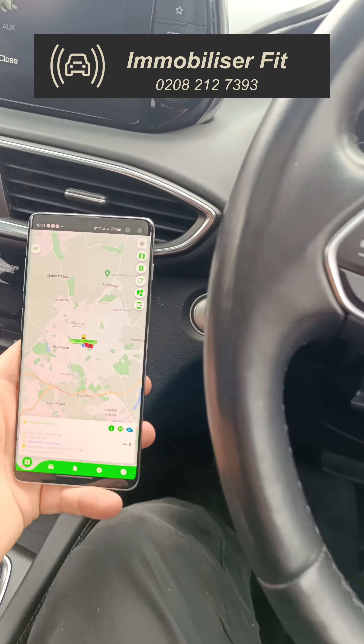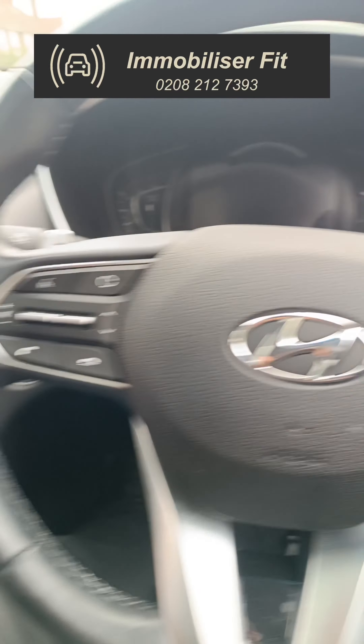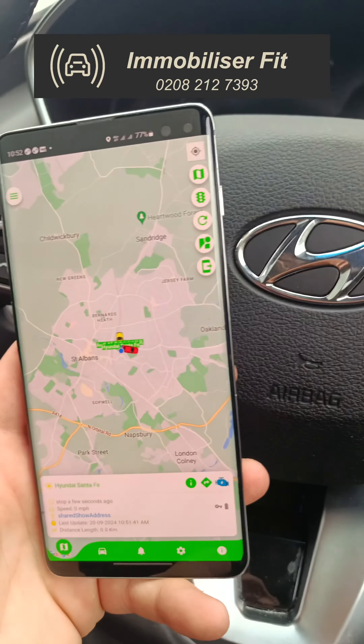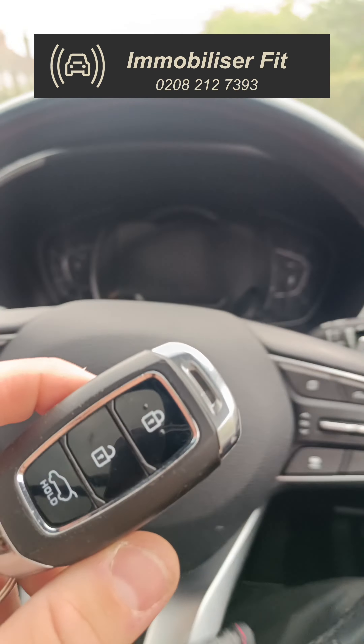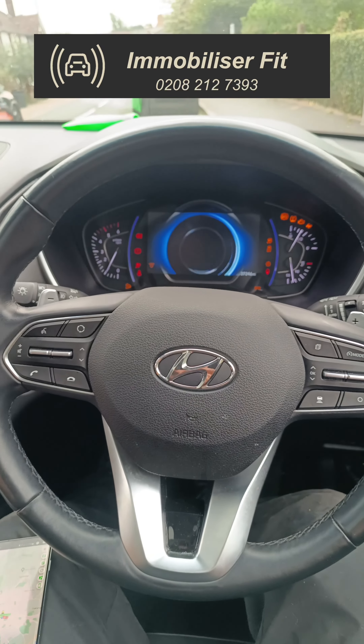Immobiliser fit on a 2019 Hyundai Santa Fe — this is the Halo Mini with Total Kill. This system is a push-sequence immobiliser with tracking and remote immobilisation. If a thief got the key and went to steal the vehicle, it's going to start, but as soon as they pop it into gear you're going to see the vehicle cut out.